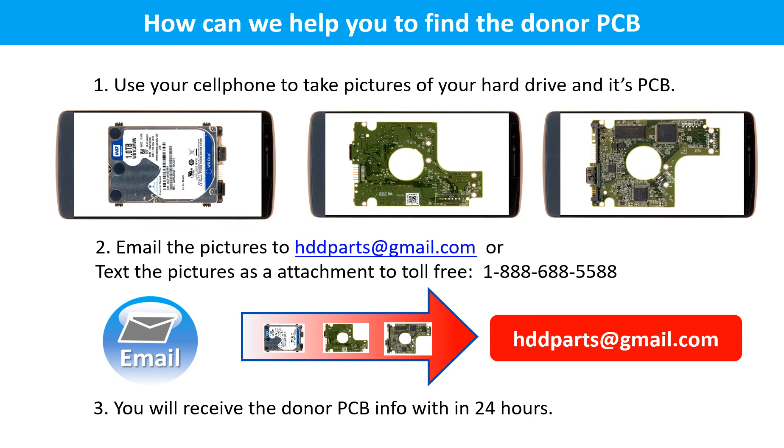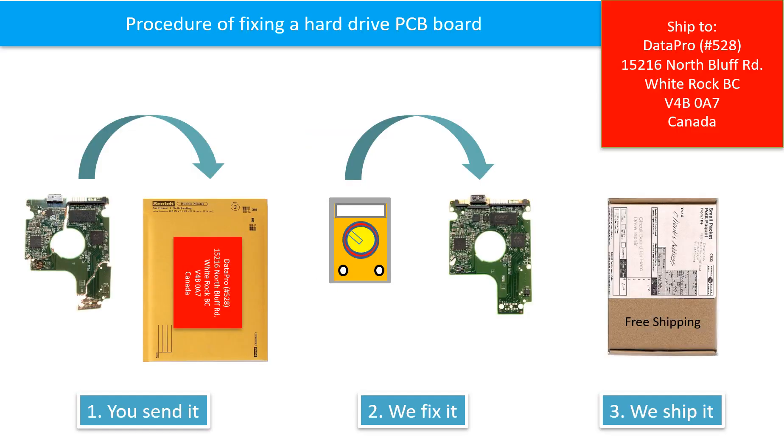This picture shows how we can help you find the donor PCB board for your hard drive: 1. Use your cell phone to take pictures of your hard drive and its PCB board. 2. Email the pictures to hddparts at gmail dot com. 3. You will receive the donor PCB board information within 24 hours. This picture illustrates the procedure of fixing a hard drive PCB board: First, clients send in their PCB board. Second, we fix the PCB board. Third, we ship back the PCB board to the clients.